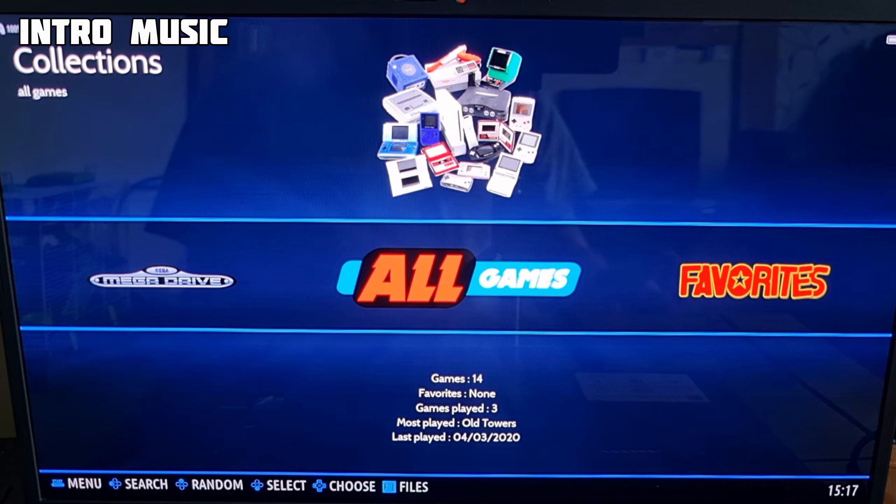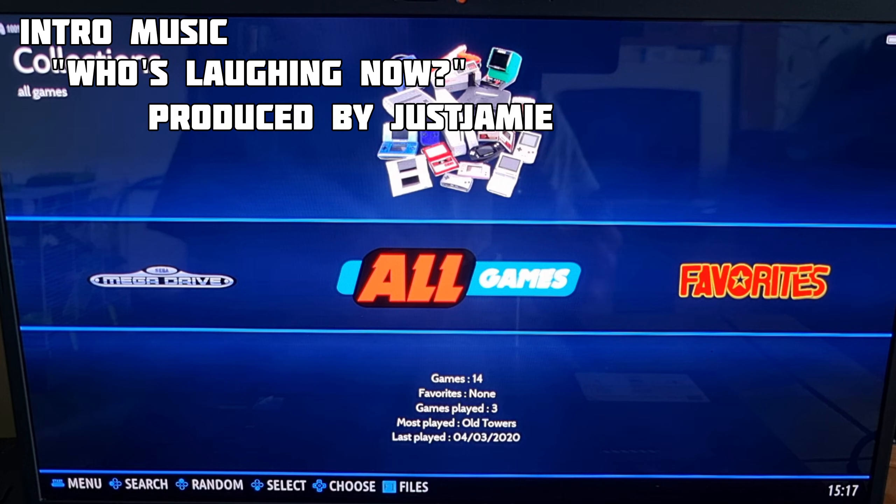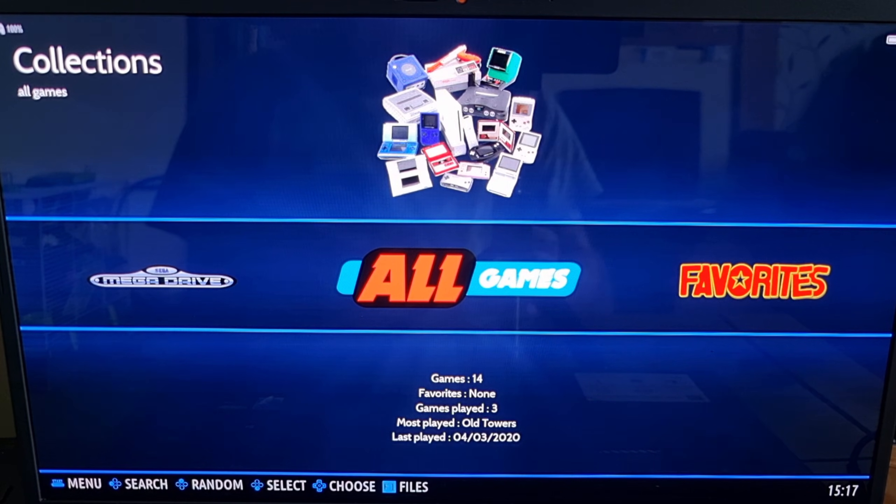First of all, if you've not yet checked out Batocera and don't have it set up, check out my setup guide for that, which I uploaded a couple of weeks ago, and that will get you up and running. But for today, I'm going to go through the PS2 with you.